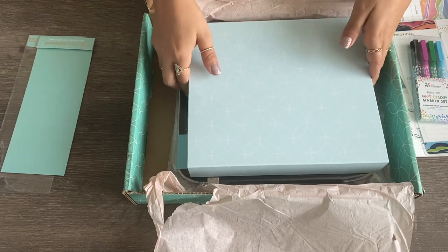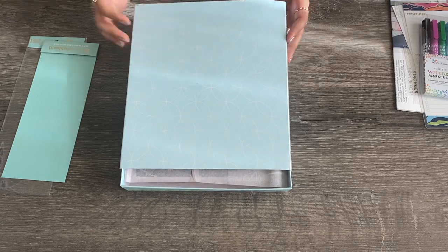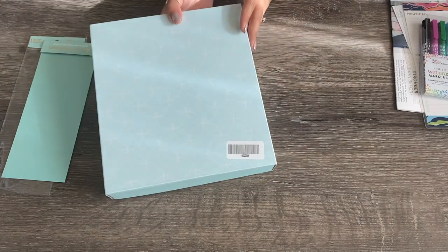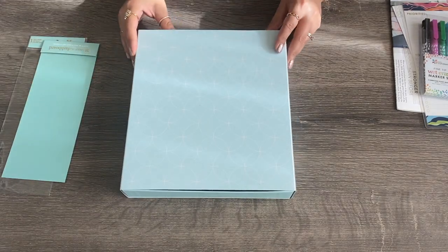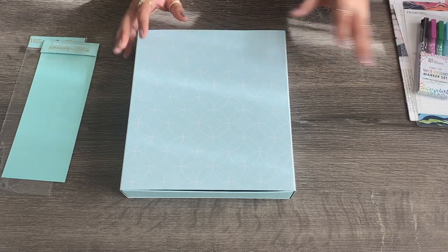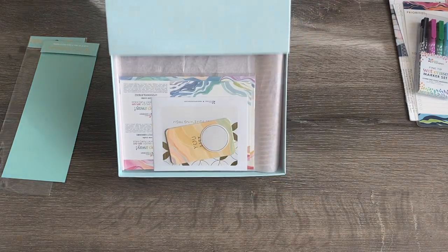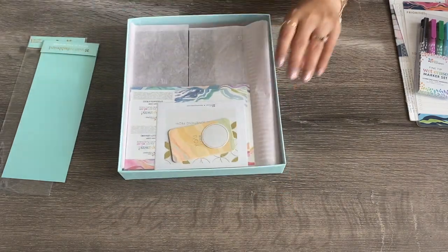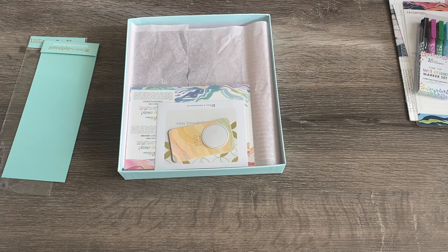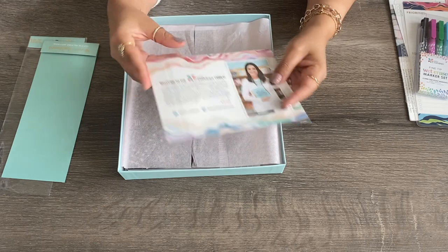So now onto the planner — I'm going to go ahead and take it out of the box. This is how they usually package it. Erin Condren is really good for their packaging — their packaging is so beautiful.